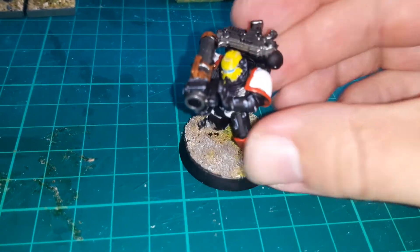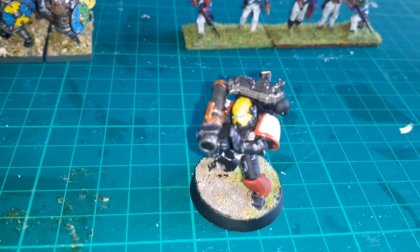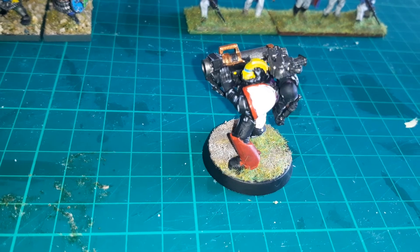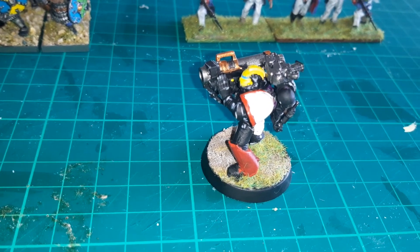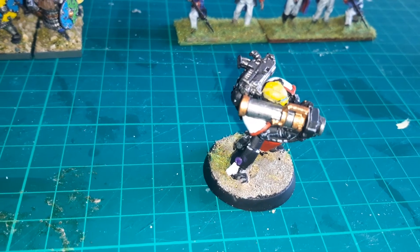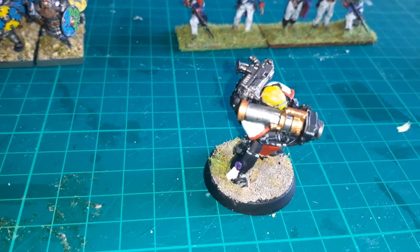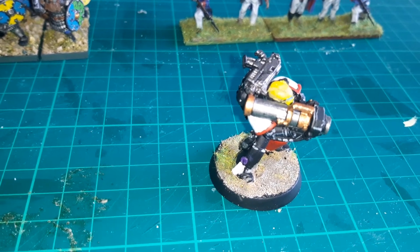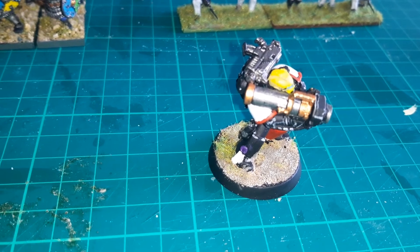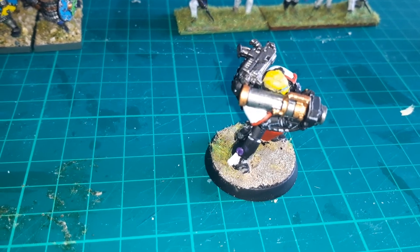Moving on, we have a Space Marine, again in the same colour scheme for my custom chapter, the Order of the Sacred Book. He's a normal battle-brother, hence the yellow helmet — it means he can fit either into a tactical squad or a Devastator squad. One thing about this chap that I do think is interesting is his weapon of choice: the missile launcher. Nothing says tactical squad more than the missile launcher, even more so than the humble bolter. I really like the versatility of this weapon system — either to fire krak missiles or frag, as the circumstances dictate. It's always useful generally whatever the target, and I normally run at least two or three in my army when using my Space Marines.